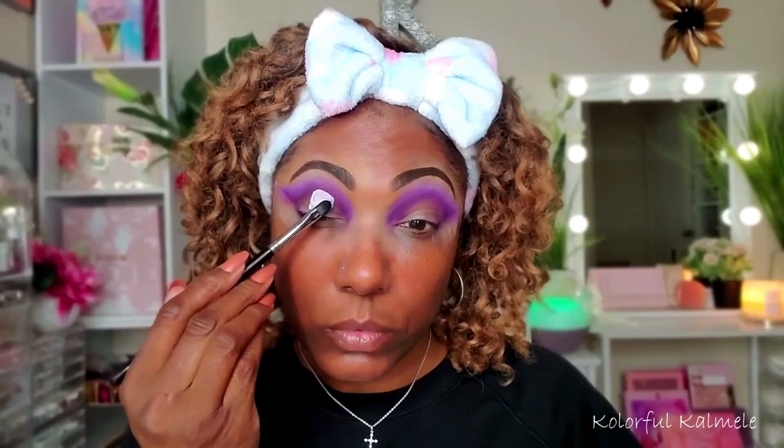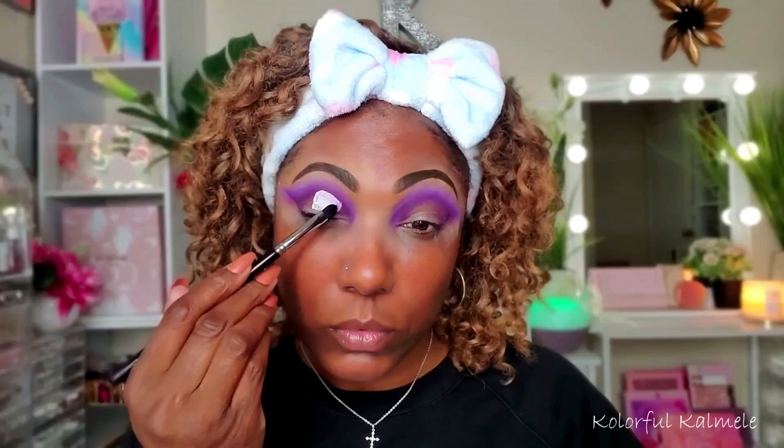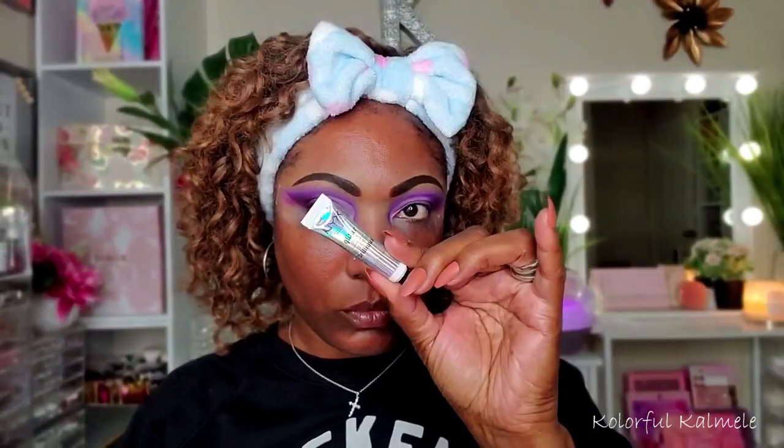I'm using my Revolution Cut Crease Canvas, tapping it down and figuring out exactly where I want that cut to be. I'll be honest — this cut crease was a little bit of a struggle. I'd get it just right and then it wouldn't cooperate, but eventually it did come together.